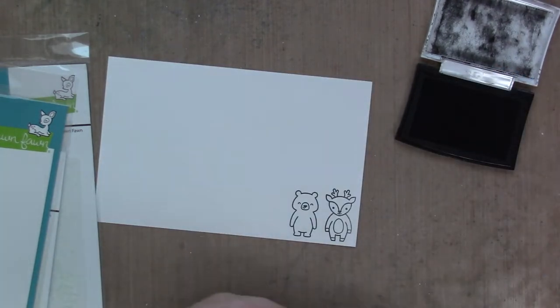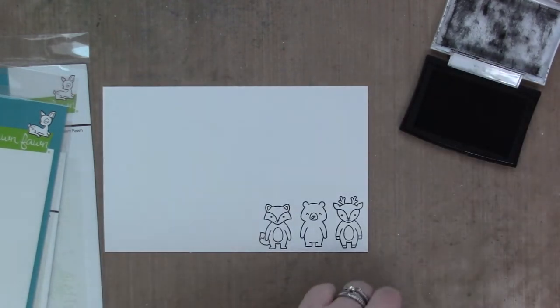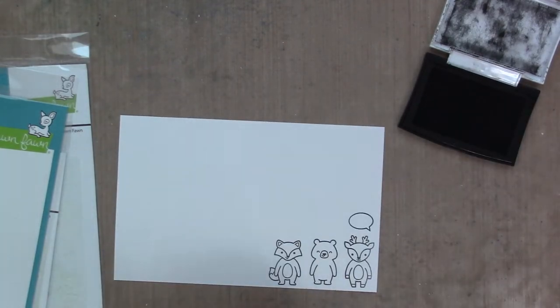I had grand ideas and I actually tried them out. You'll see a bit of it in the video later, but I don't end up liking how it looks, so I went a different way.